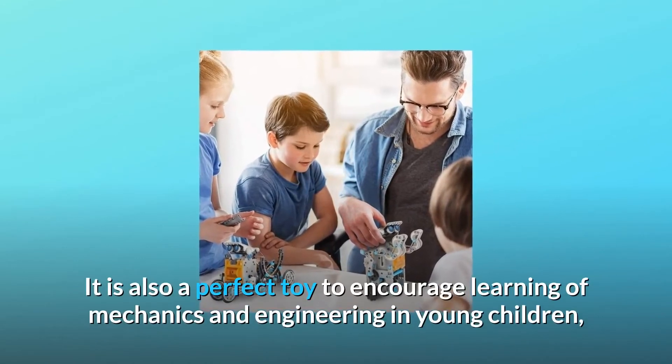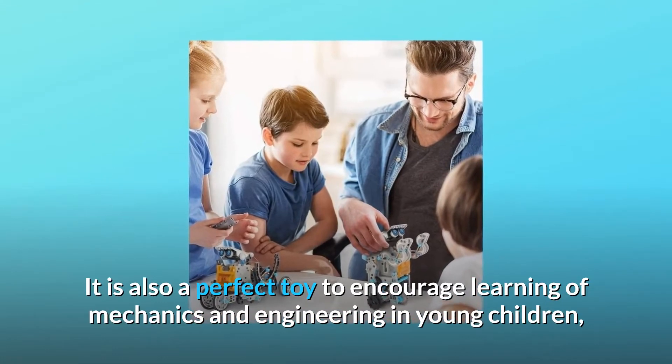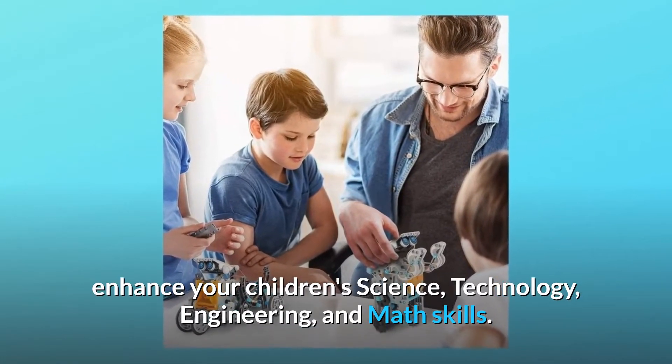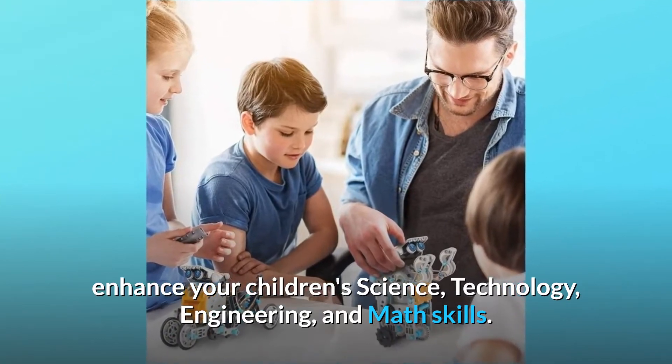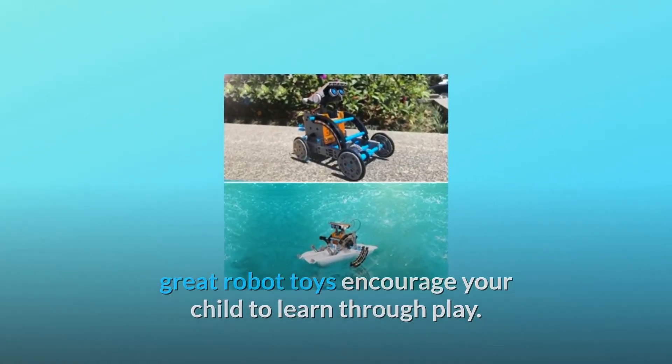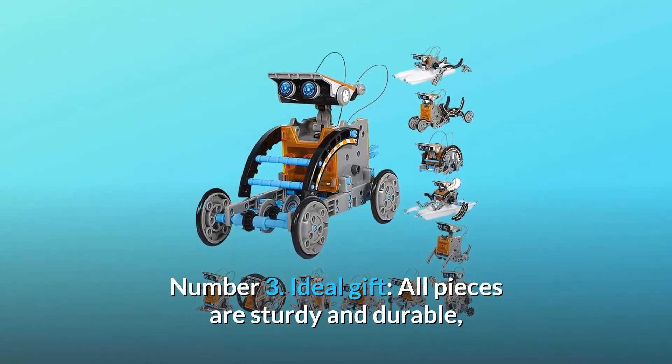It is also a perfect toy to encourage learning of mechanics and engineering in young children. Enhance your children's science, technology, engineering, and math skills. Great robot toys encourage your child to learn through play.